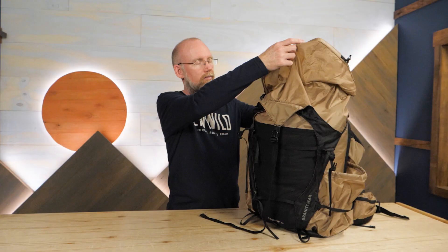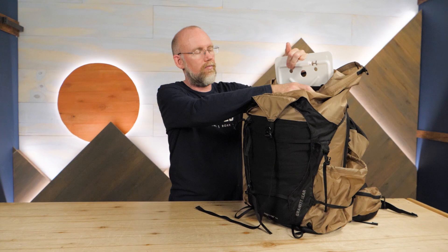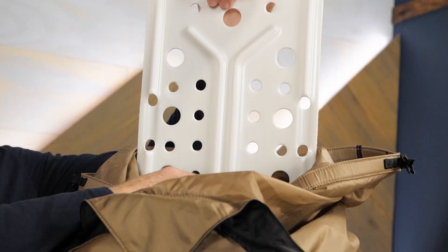In our first demonstration of this pack's adaptability, you can remove the frame sheet to shed some weight. You can also add an aluminum stay, available separately, to increase the pack's capacity by around 8 pounds.